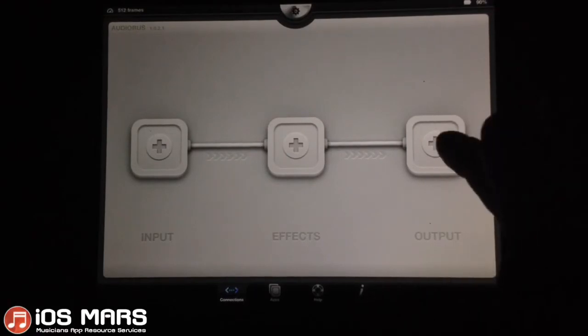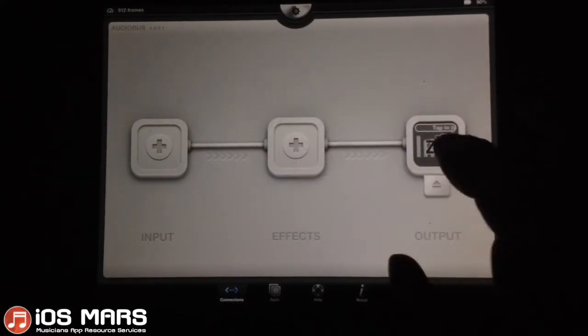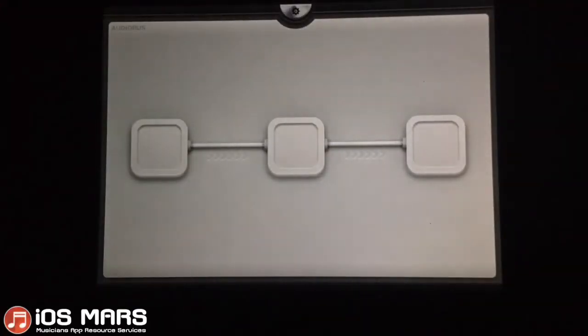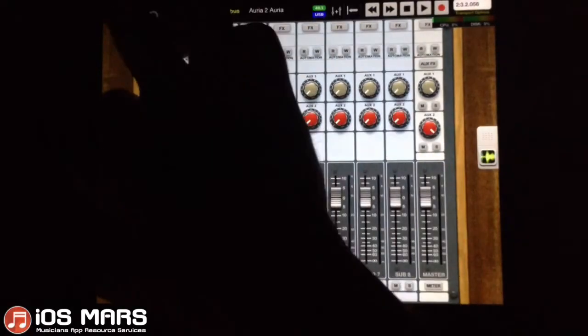I have my Audiobus open. Let's load Aurea directly into our output here — it'll load up the last project we had going, which is the one we just closed. We'll pop back in just to make sure that everything is exactly how we left it, and it is.